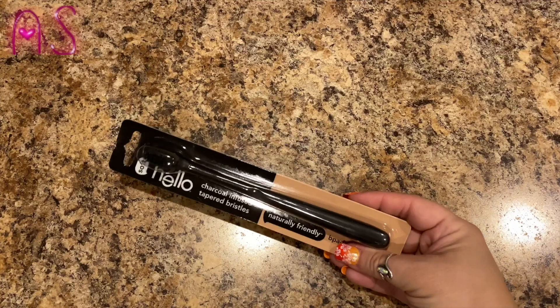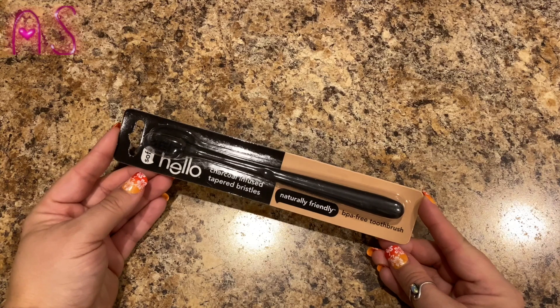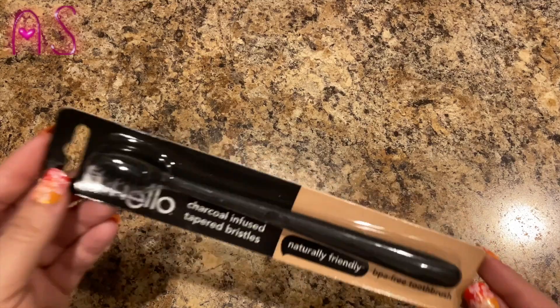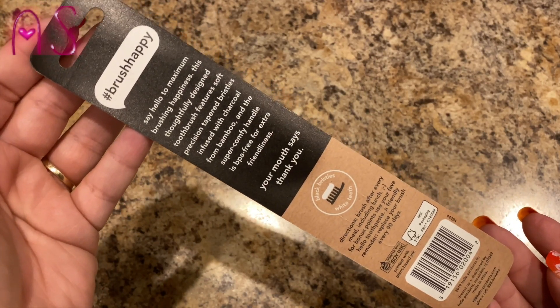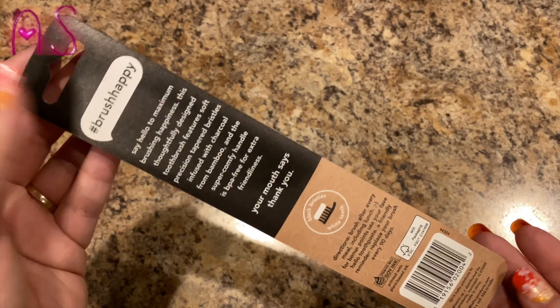Next thing I pull out is this Hello charcoal-infused tapered bristled toothbrush — naturally friendly, BPA-free, soft bristles, which I love. And you're seeing a lot of stuff being made with charcoal: charcoal brushes, charcoal toothpaste, charcoal cleansers for your face, charcoal masks.